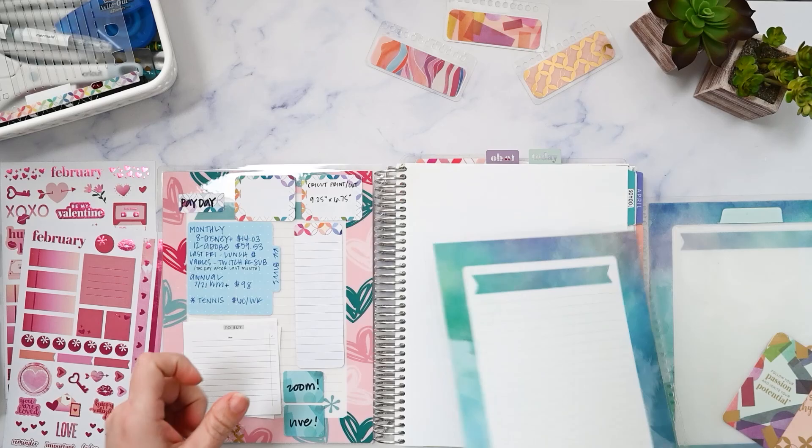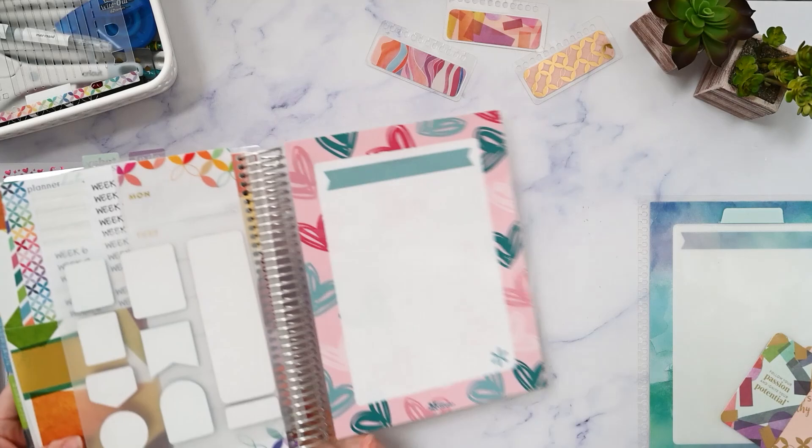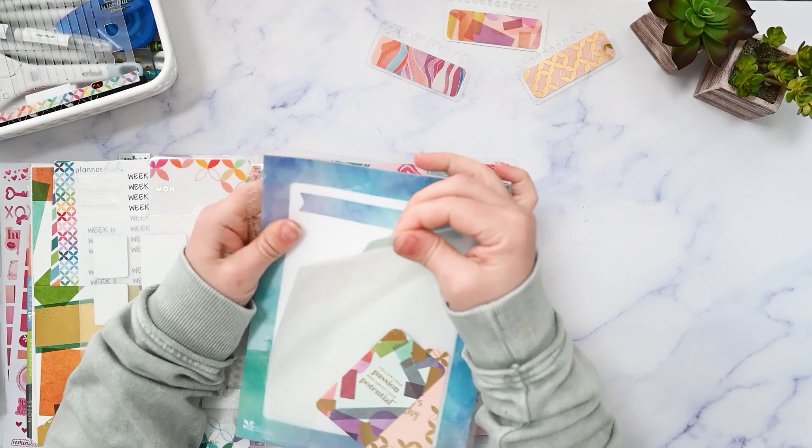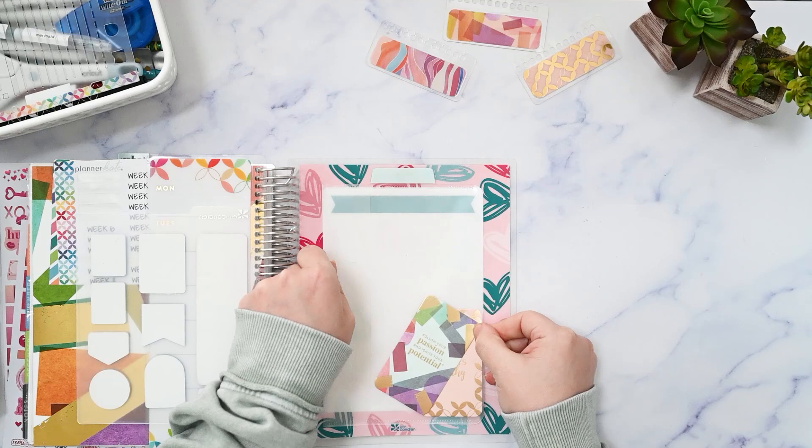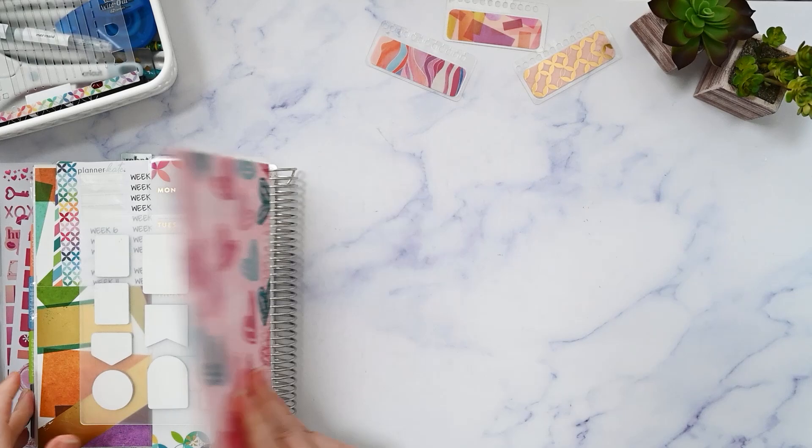On the back cover, I have a reusable envelope pocket thing from Avery — it was from the Martha Stewart line. I cannot find these anywhere. I think I said last month I might reach out to Avery and ask them about it, and then of course I never did, so maybe I'll remember to do that.